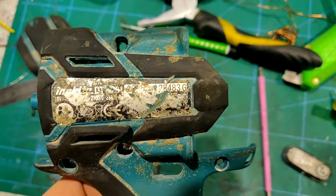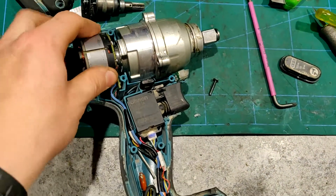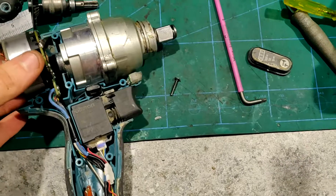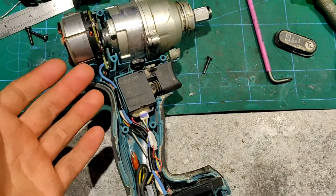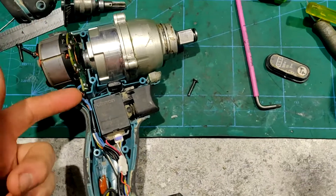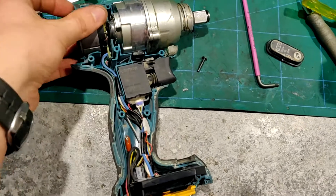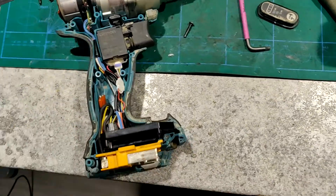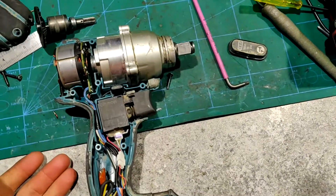I went ahead and looked up if I could buy a replacement coil, but no — you have to buy the whole coil, the circuit board, all the wiring, and the speed controller all at the same time, which is €100. And this thing really isn't worth that much being so old.